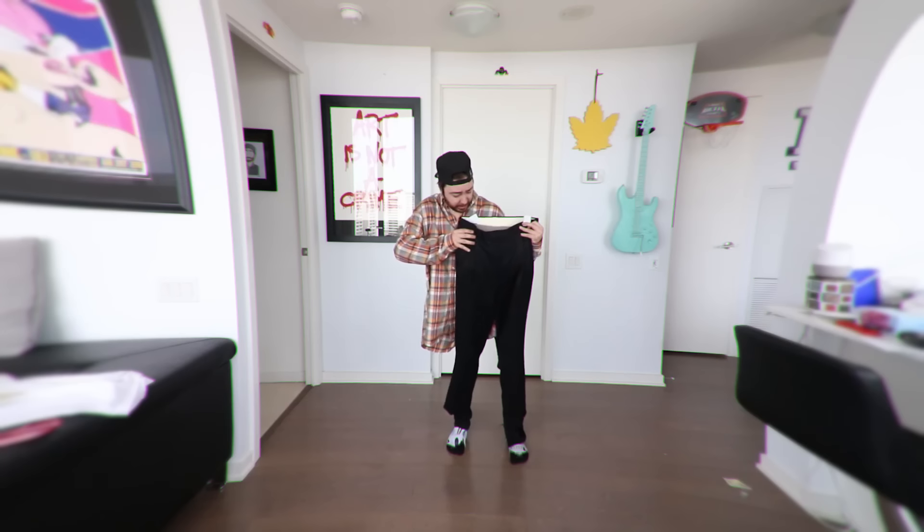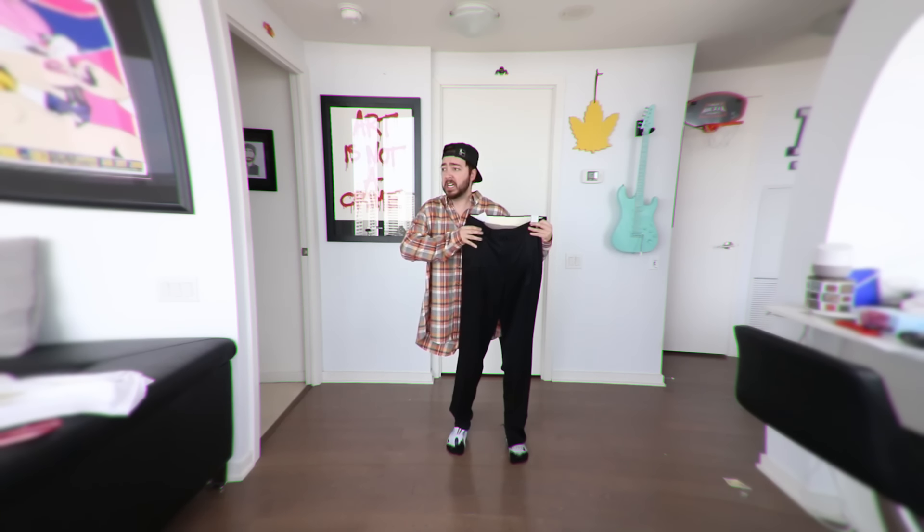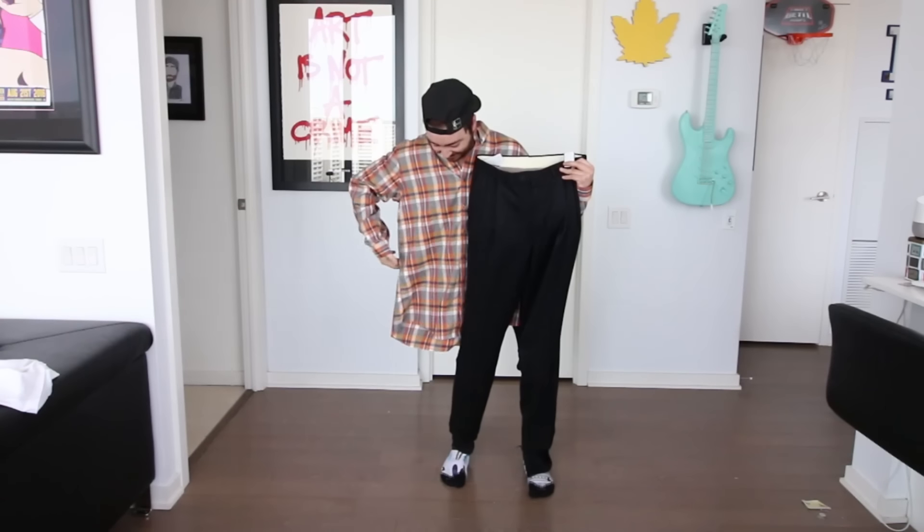Oh my god, Charlie, quick, I don't know what to do. I was messing around with some magic potions and then this happened. Oh my lord. I can smell my butthole. I'm just kidding, guys. This is all an illusion.